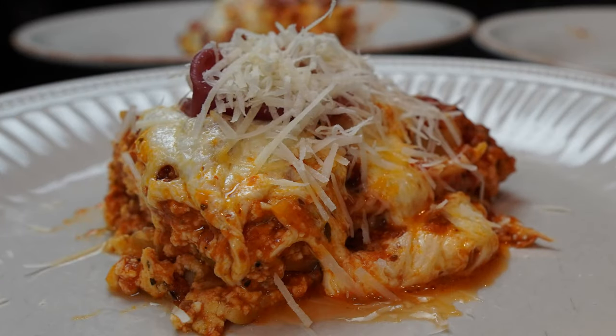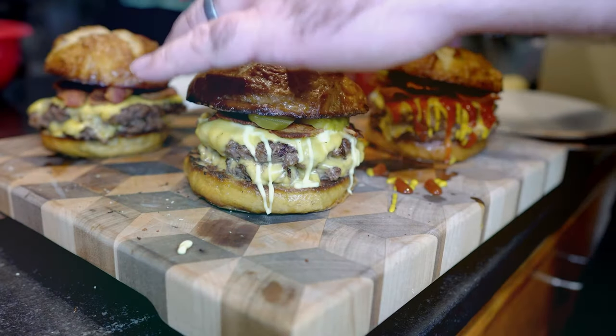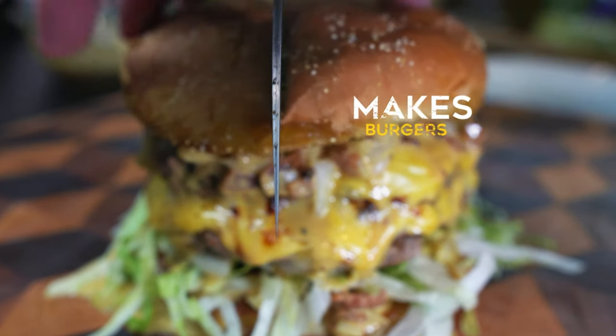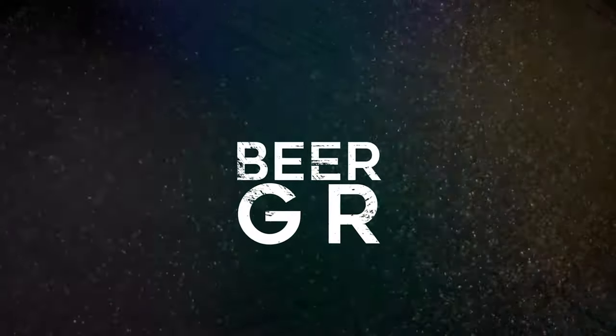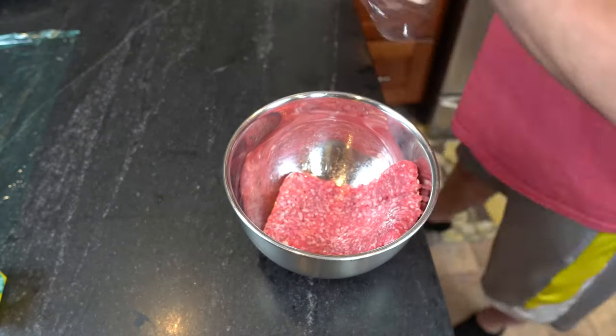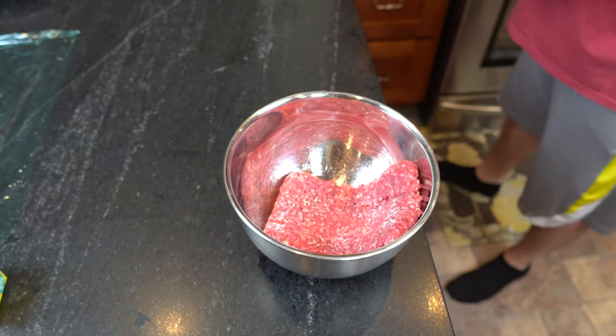Well, that's not a burger. Nope! It's lasagna time! Welcome to the new series, Not a Burger. This is my homemade lasagna recipe. Get ready.